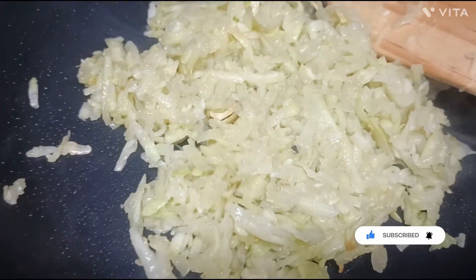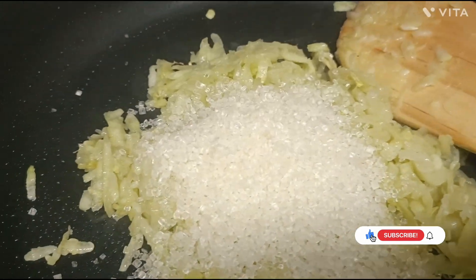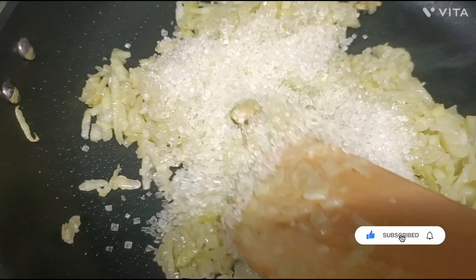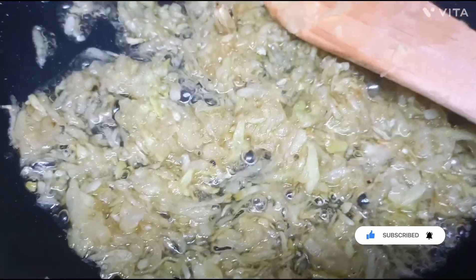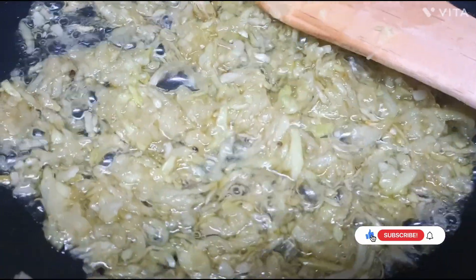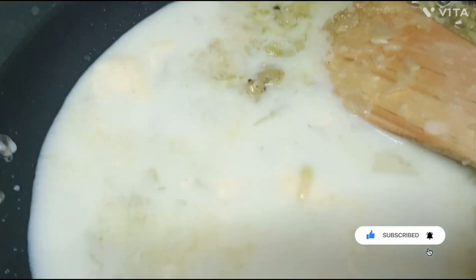Now I add cream. I will add 1 cup of cream and mix it in.